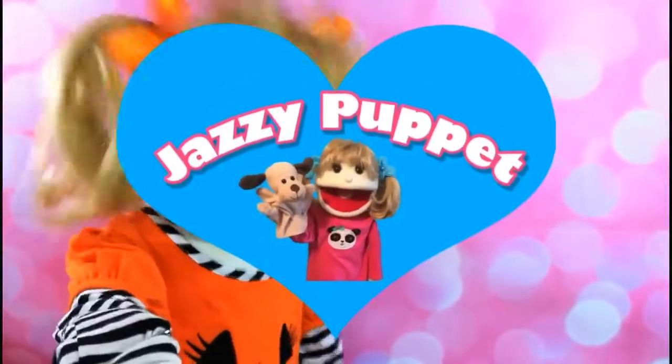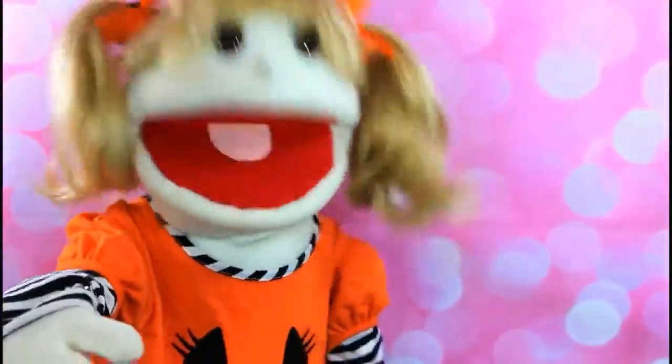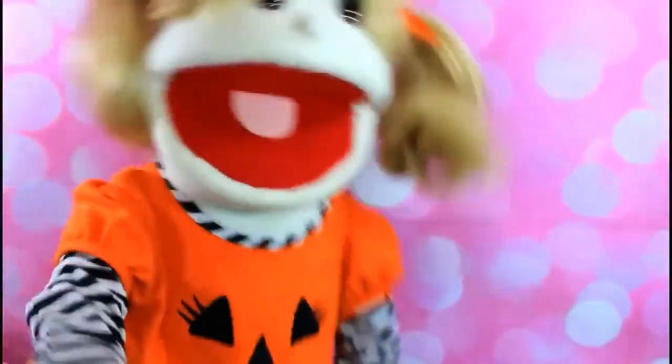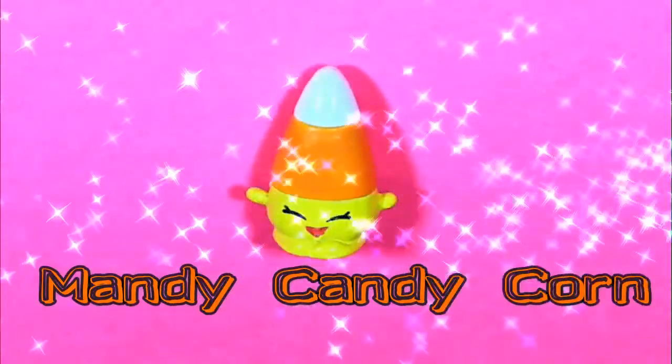Hi friends, it's me, Jazzy Puppet. Today, we're going to draw Halloween Shopkins. Guess which one we'll draw? Mandy Candy Corn.